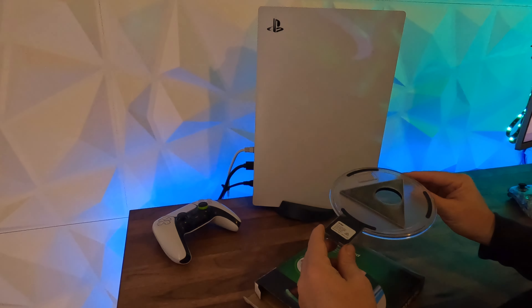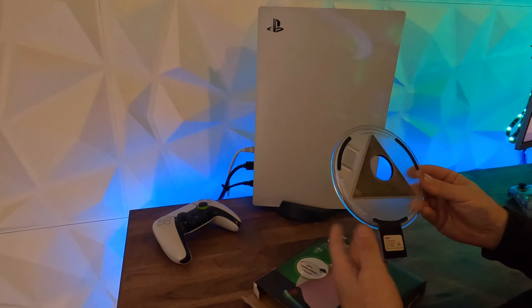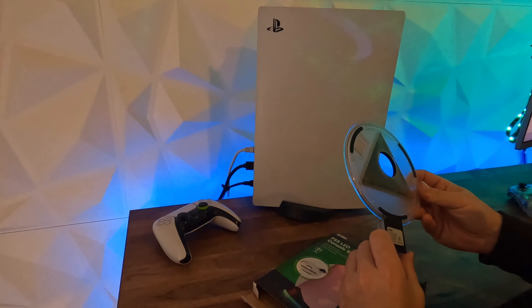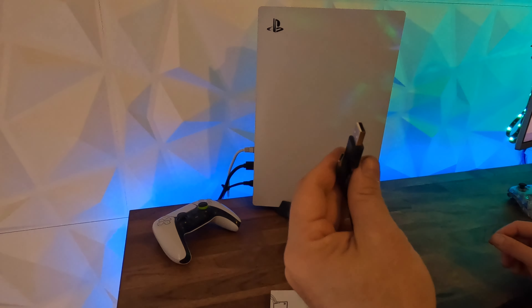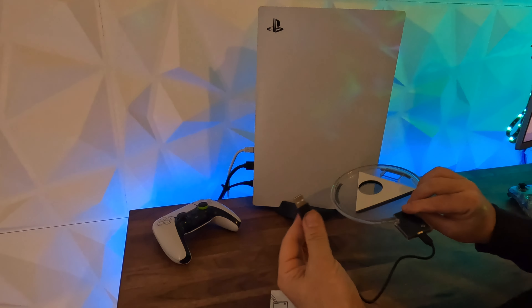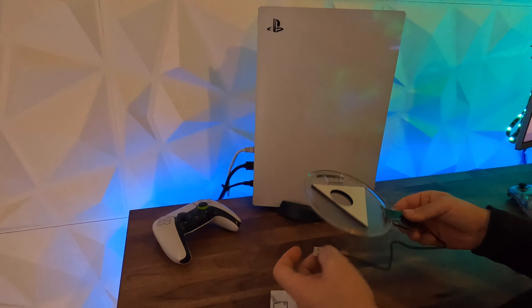The stand itself is fairly basic. It's got some double-sided tape and some rubber feet on the bottom. This particular brand is Anko, which is Kmart's own brand, and it does say 5 volt input. It does come with a cable — it's a USB-C to USB-A cable — so that just plugs into the back and then into the PlayStation.